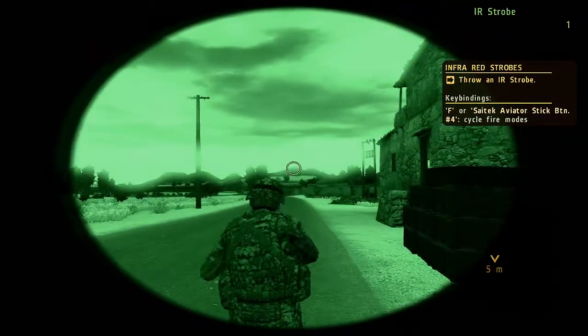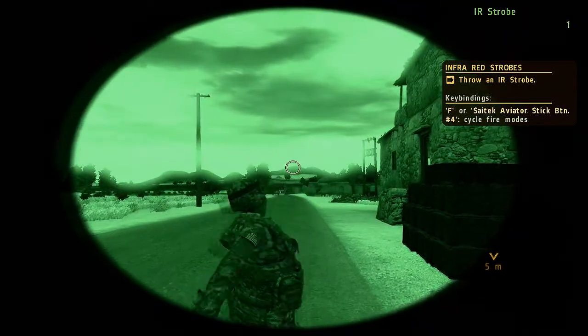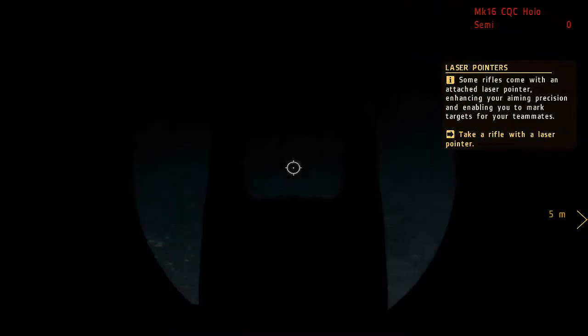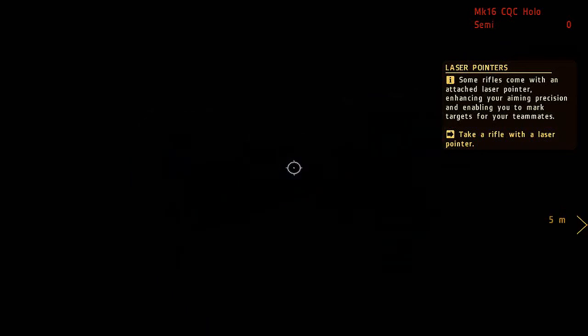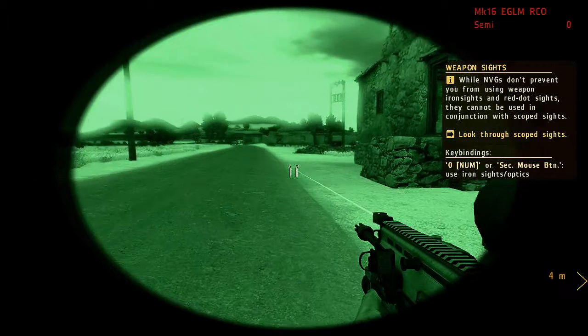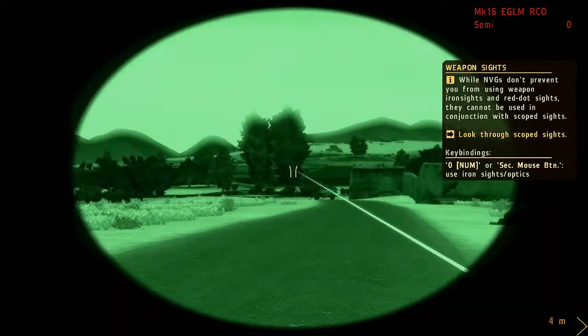IR strobes are great for marking specific locations or targets for allied attack vehicles. IR pointers are also only visible through NV optics, hiding their beams from low-tech enemies.